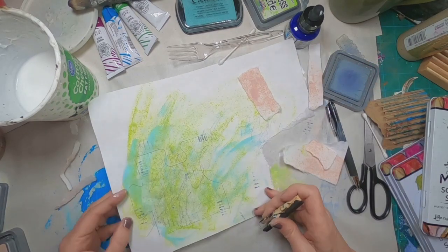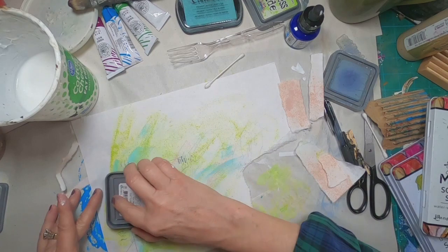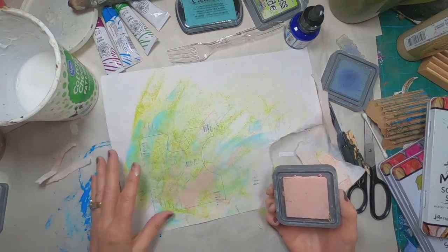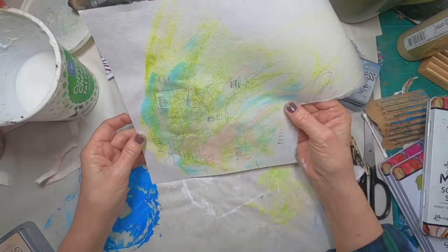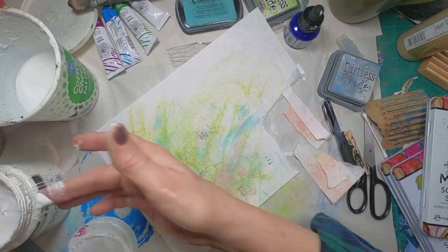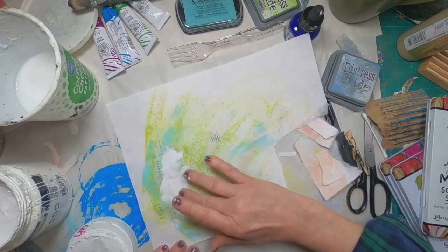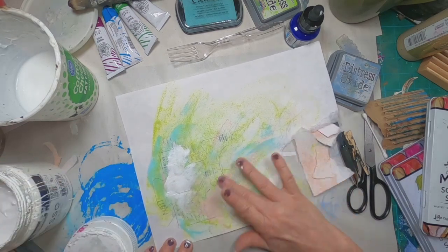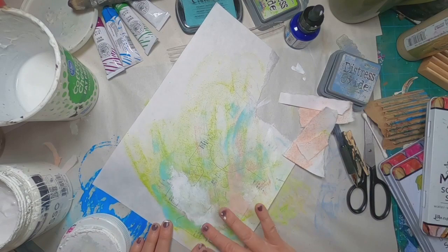Let's dabble these throughout the puzzle piece. I also have an old tape roll that I'm going to pull out and add some circles. But first, let's put some of the pink in with this tattered rose. Now I have the three colors we saw at the beginning — the pink, the blue, and the green. Let's add a little white and back some of that down a bit with some gesso. I'm just using my finger and blending it out a little bit so I'm not getting a big glob on.